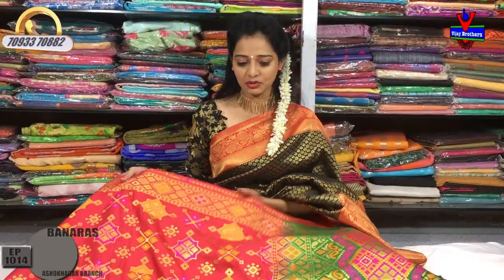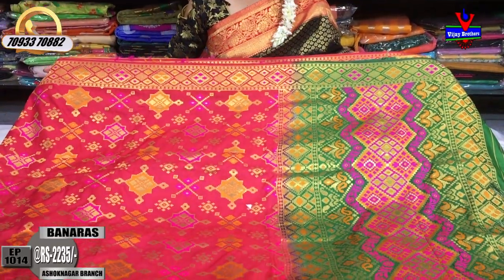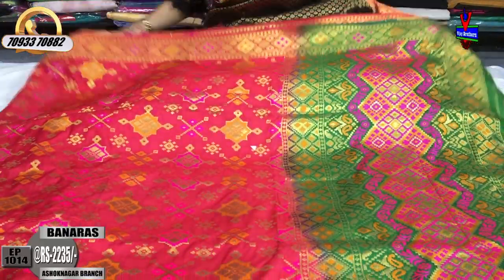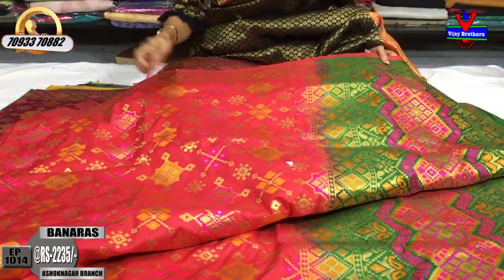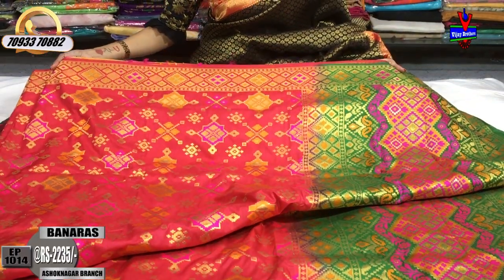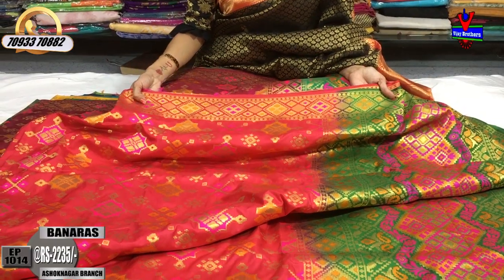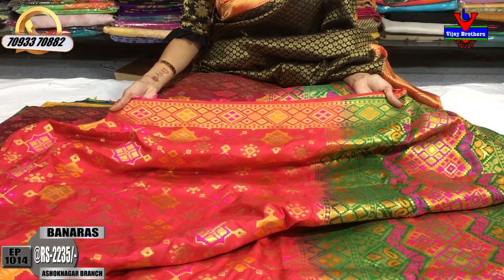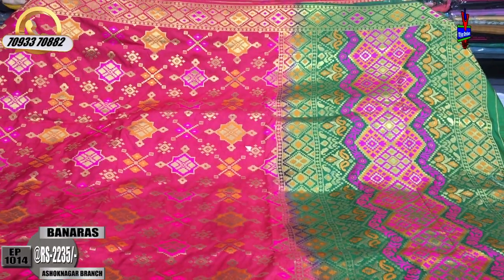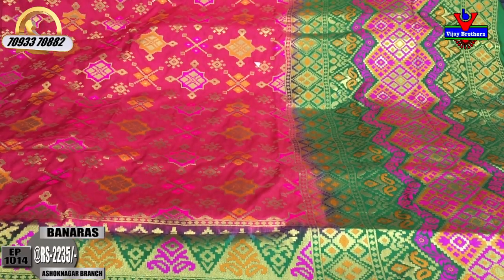When you look at the first saree in Banarasi design, the saree cost is Rs 2,235. The saree is available with a border. This is a tomato pink color, and the same saree is also available in yellow color. This is the middle part, featuring a Python style design.